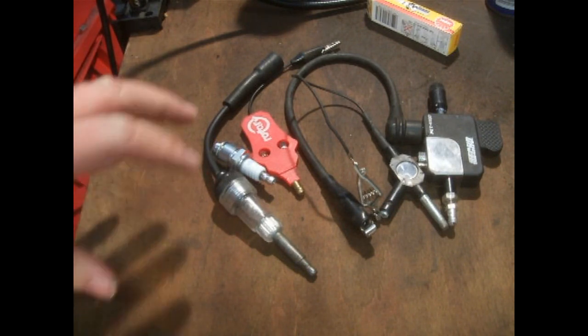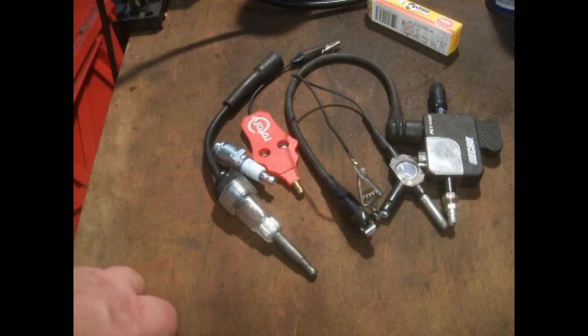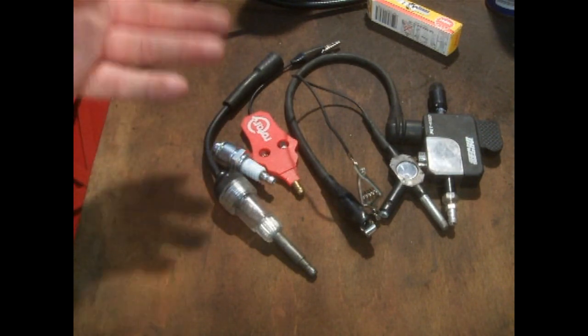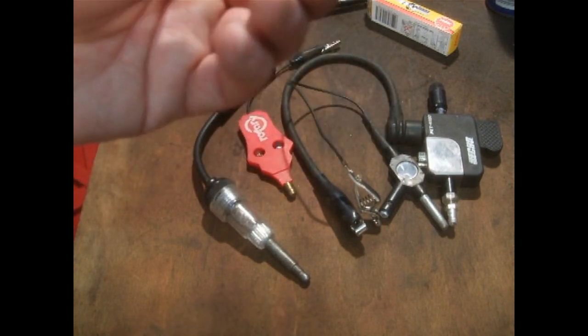I'm not going to be able to show you the testers actually on the engine because there's no way for me to film them, pull the engine over, and keep the camera in the right place — that's something I'll look into later. But I'm going to explain why half these testers don't actually work and are a complete waste of money, including the obvious one of putting the spark plug straight on top of your engine to get a spark, or earthing it on the exhaust.